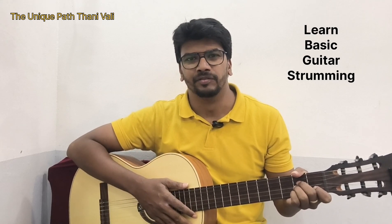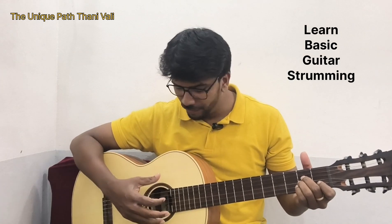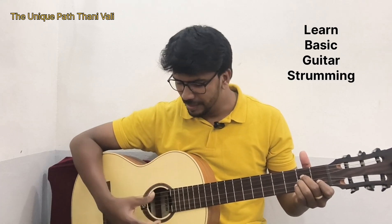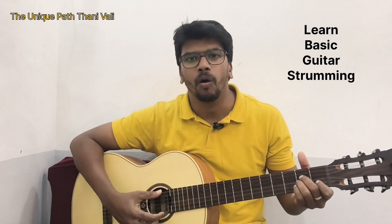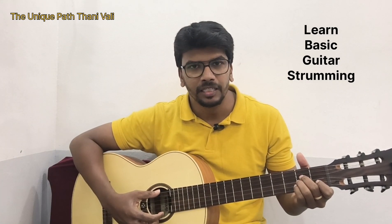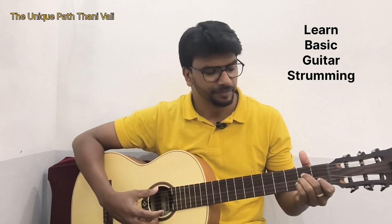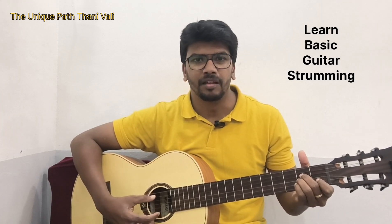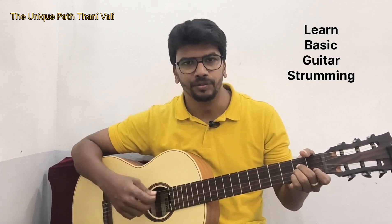So let's see what that pattern is. When you play the strumming, it should hit all the strings — you have to play all the strings. The strumming will be like this, I'll just show you.